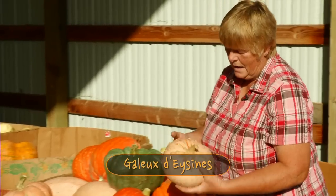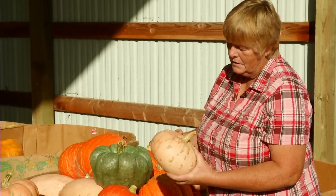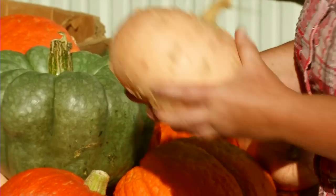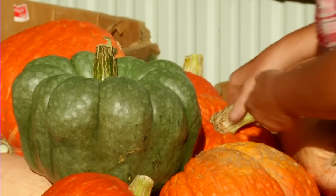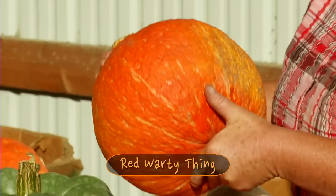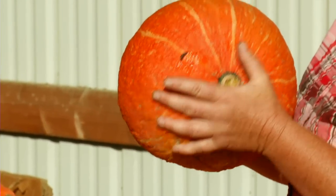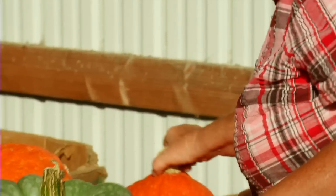This little warty guy is Galutacine and it's a French baking pumpkin. It's very sweet, it has orange flesh, and the more warts it has, they say the sweeter it is. This is called a red warty thing — not a really yummy name for it, but it is a really yummy squash. I have a feeling it's probably related to a big old Hubbard squash.